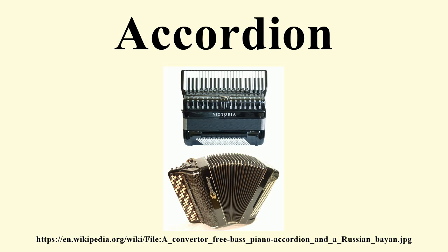Another type is the button accordion, which is used in several musical traditions including Cajun, Conjunto and Tejano music, Swiss and Austro-German Alpine music, Argentinian tango music, and many other folk genres.